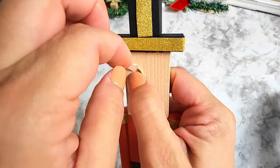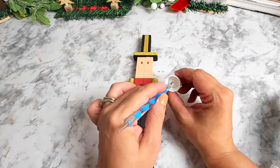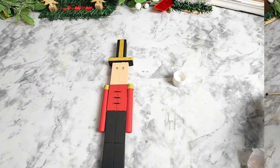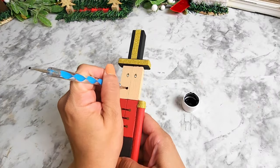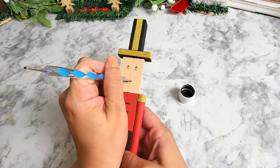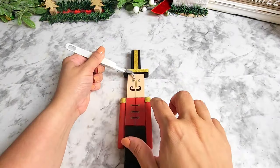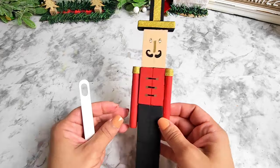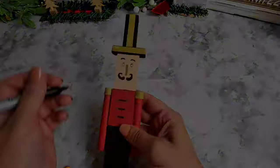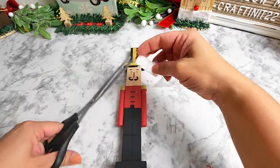Now we're working on the nutcracker's face — I'm putting some stickers as his eyes, then adding white dots in his eyes using the dotting tool. Next I'm using the dotting tool for his mustache as well. Then I'll be adding the nose, drawing his eyebrows and his belt, and then working on his beard and hair by cutting a little piece of that tree skirt and gluing it in place.